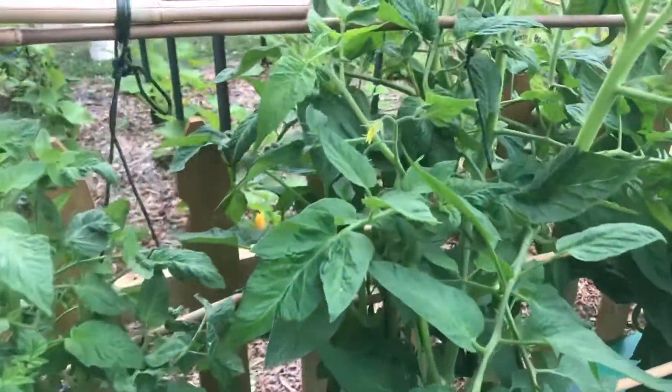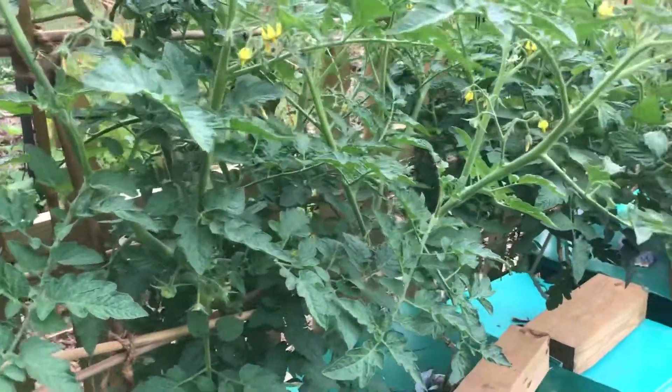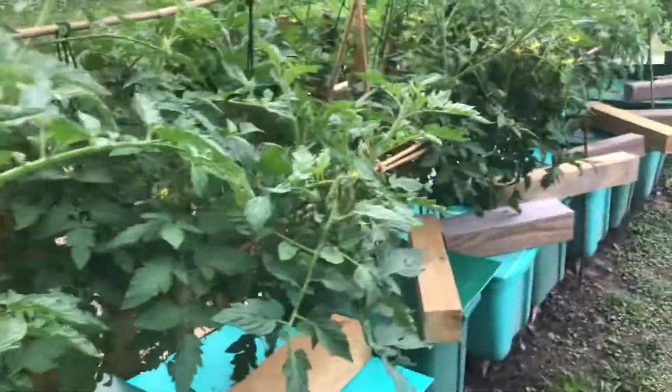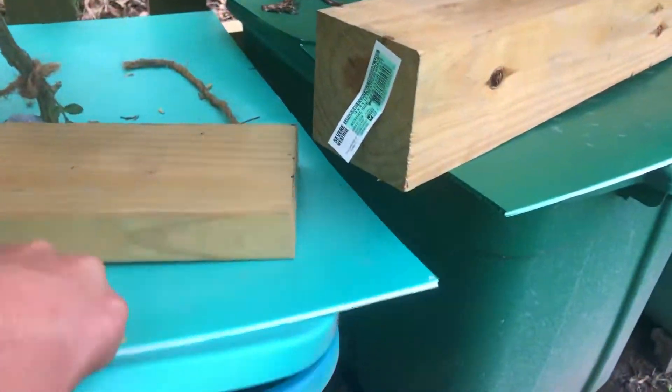After all of that, they're looking really good. These are, I believe, Brandywine, and then the next four are Mountain Bell. We have a Super Sauce Roma and a Super Sweet 100 down there. But check out the roots — that's pretty awesome.